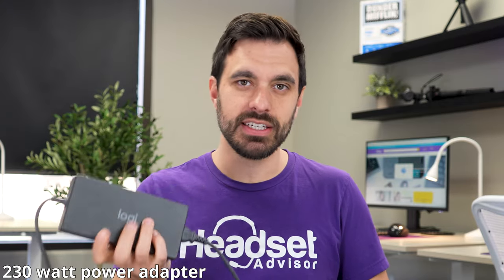Speaking of the AC power adapter, it's a whopping 230-watt power adapter, but the brick is gigantic — that's what charges the LogiDoc.